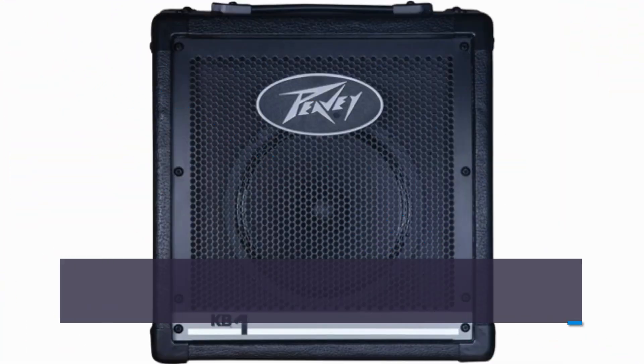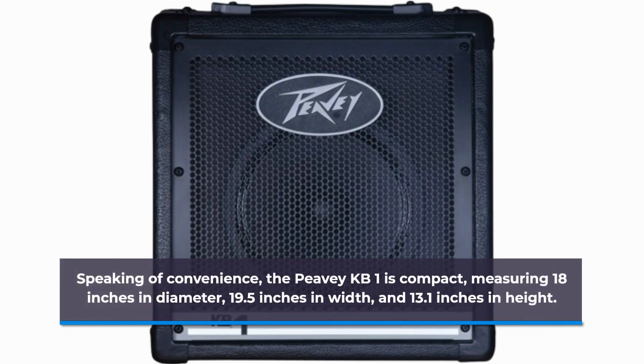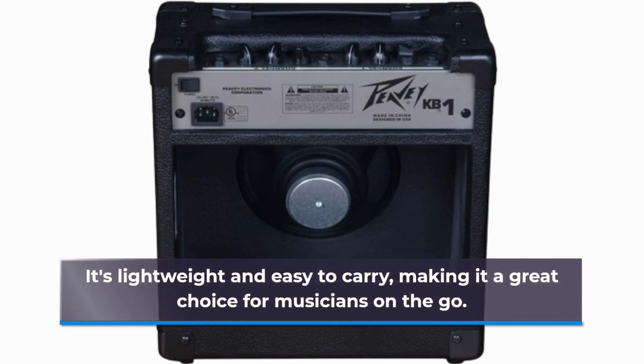Speaking of convenience, the PVKB1 is compact, measuring 18 inches in diameter, 19.5 inches in width, and 13.1 inches in height. It's lightweight and easy to carry, making it a great choice for musicians on the go.